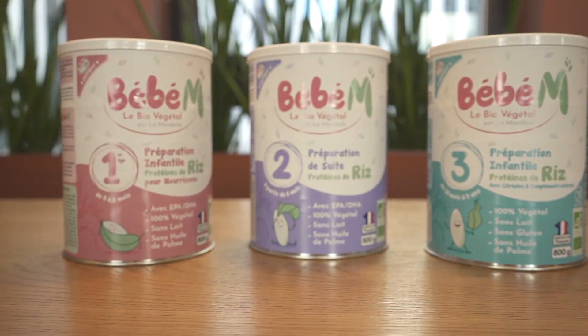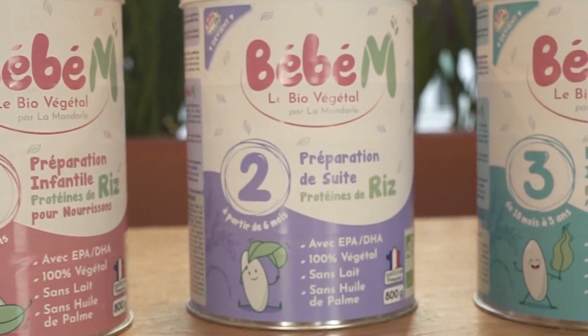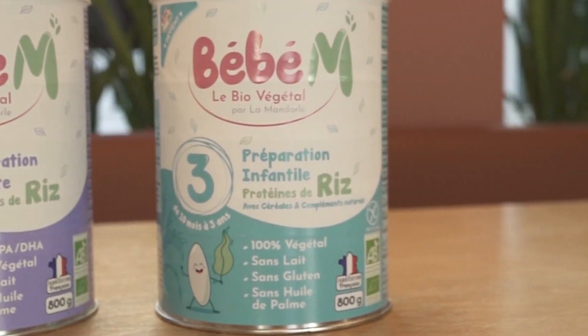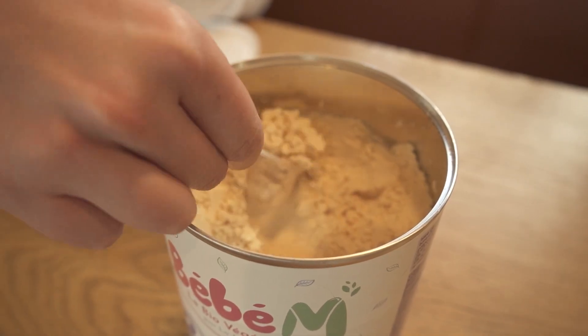Today, we're introducing you to our new vegan formula, Bebe M. This brand has developed an innovative vegan formula range created with a unique base of 100% organic rice protein hydrolysis. Because it's vegan, the formula has a different texture, as you can see here.